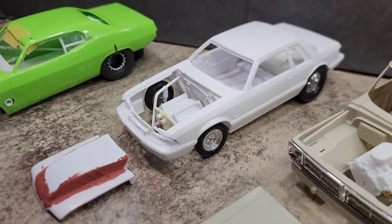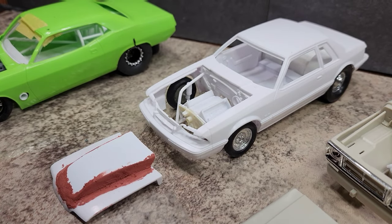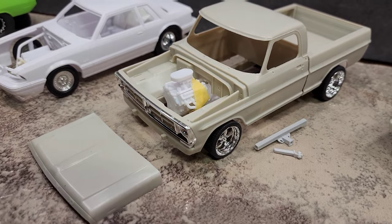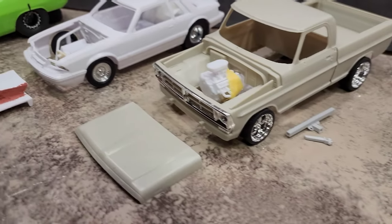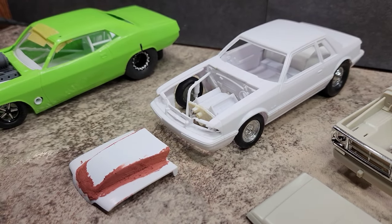Up next is a 1990 Fox Body LX that I'm converting into a nitrous big-block drag car. The idea came from a post I saw on Facebook — a weekend drag setup where a guy had a nitrous big-tire Fox Body on a trailer behind an old bump-side Ford F-100, and they were both painted red. I'm not sure what color I'm going to do with this one yet.